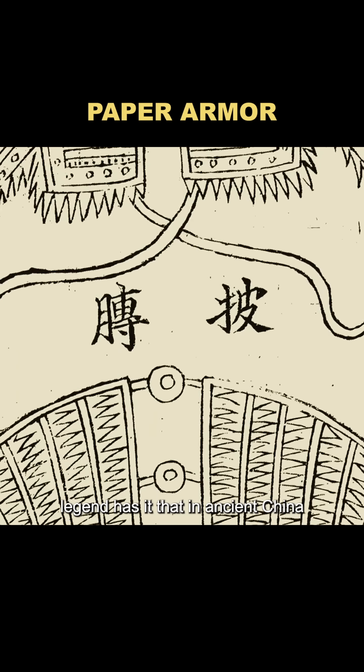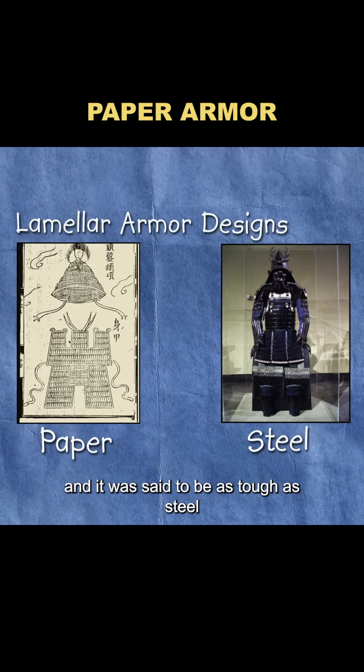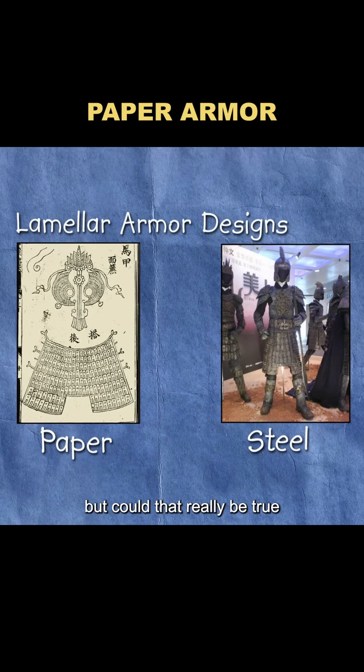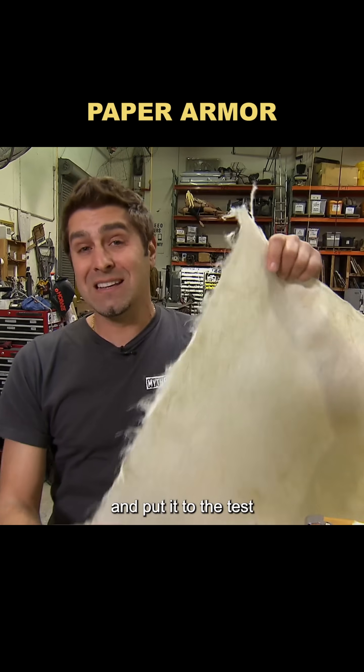Legend has it that in ancient China, there was a type of armor made entirely from paper, and it was said to be as tough as steel. But could that really be true? To find out, the team set out to make a set of paper armor and put it to the test.